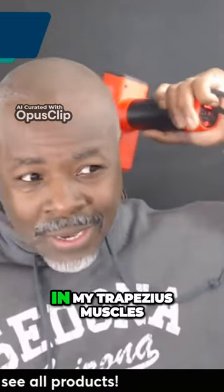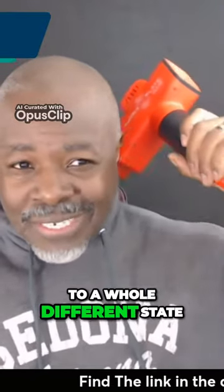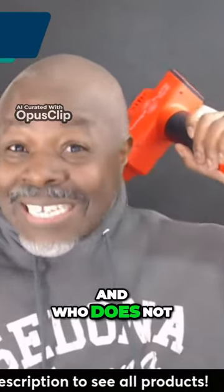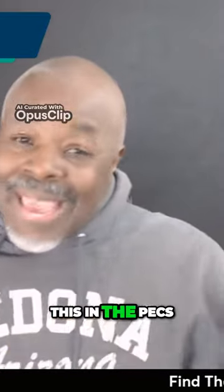Now I'm in the traps, in my trapezius muscles right now. And I'm feeling — like I said, it just takes you to a whole different state. It makes you feel good. And who does not want to feel good rather than not feeling good, right? So you can use this in the pecs too.